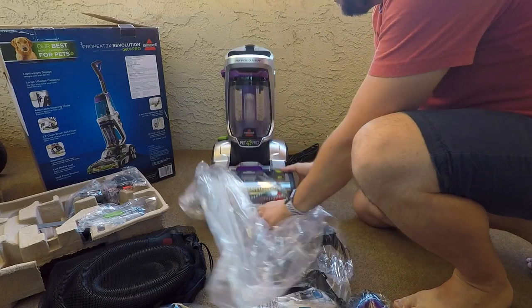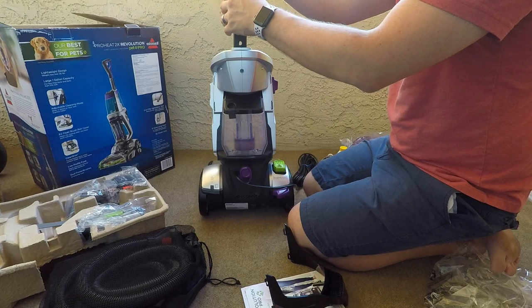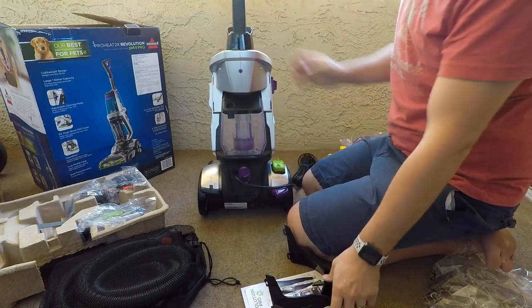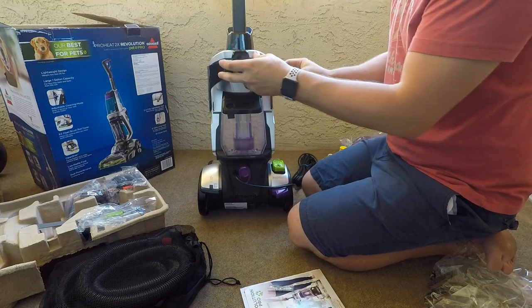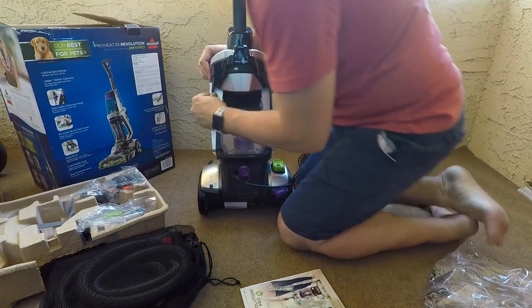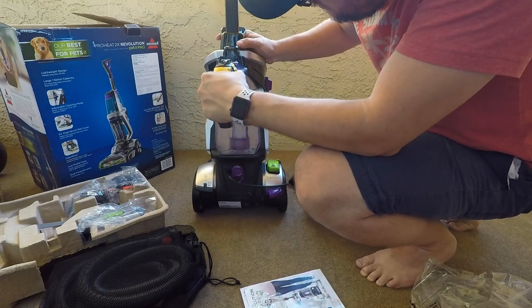We'll pull it all apart, and there isn't much to the assembly. All you do is you take the handle, you just push it down into the hole here, and then you take the grab handle which snaps over the back, and that just snaps in place. And there is one screw that holds it all together.